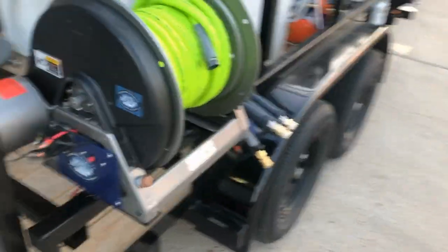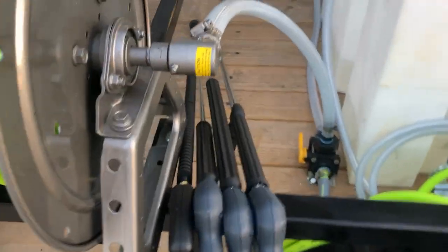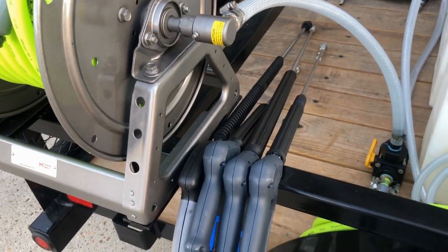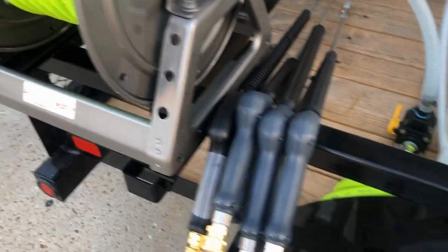We've got an electric reel here — an ANA electric for water supply to fill up the water hose. Then we've got an assortment of guns that they'll need, an adjustable wand, a couple of longer wands, and then of course there's a gun and wand that comes with it.